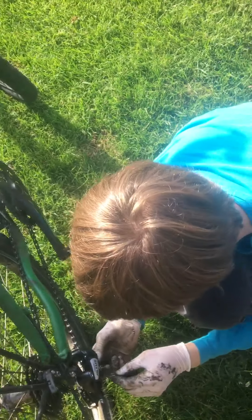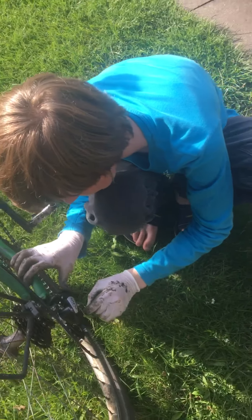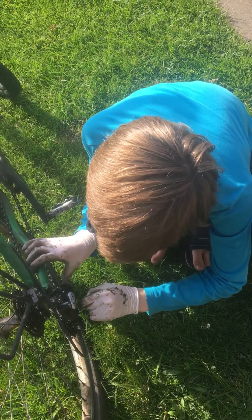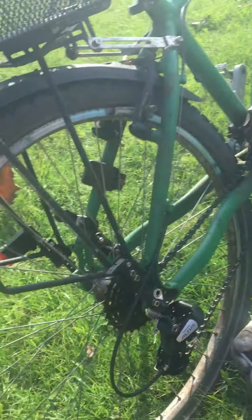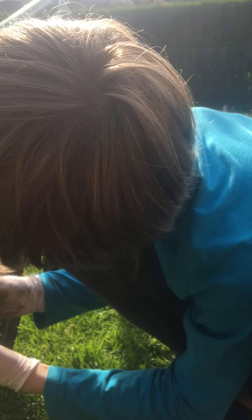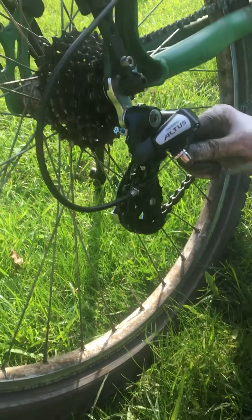No, I still need to do one more thing. It's a good thing you wear gloves — I like dirty hands. Proud of you.